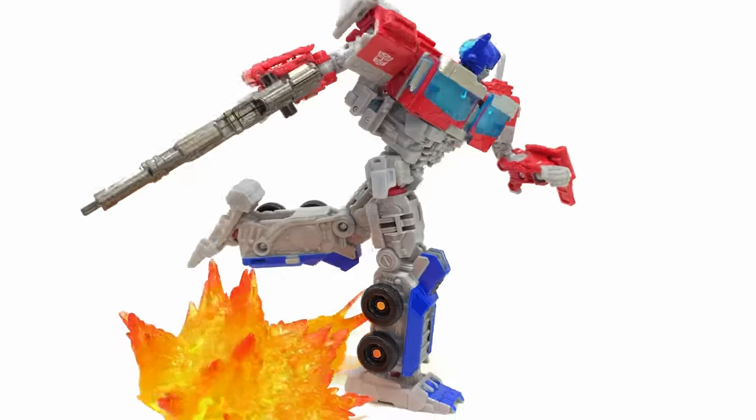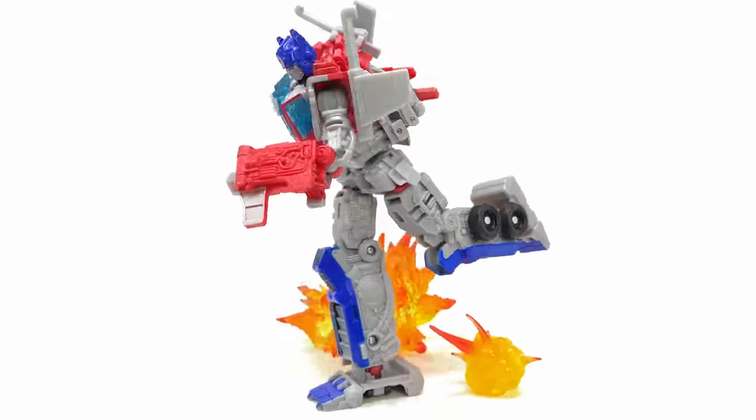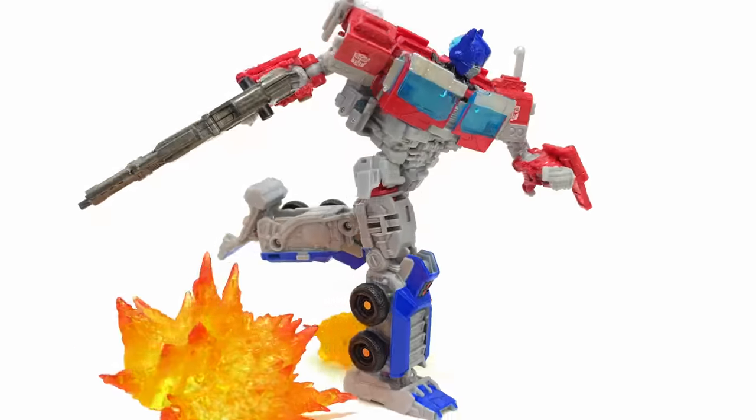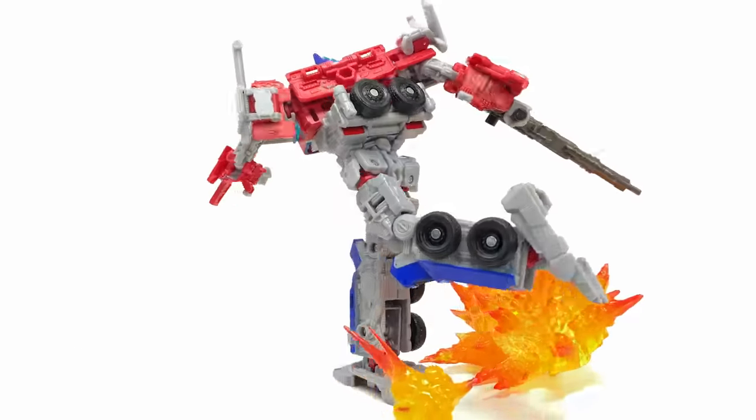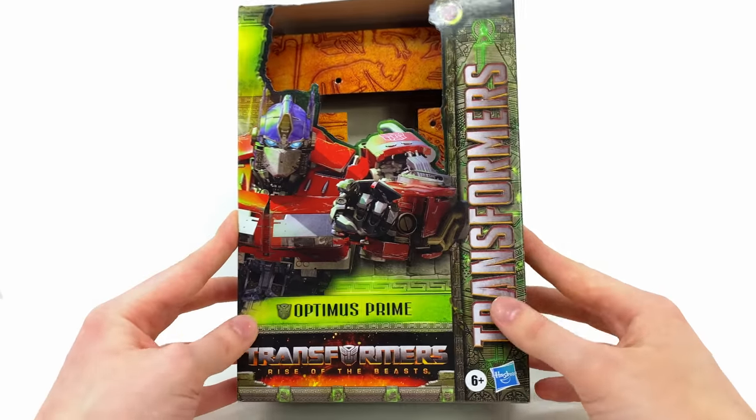What's going on guys? Welcome back to the channel. For today's video, we're bringing out the big guns as we're going to be checking out the Transformers Rise of the Beasts Voyager Class Optimus Prime. This is one of our first proper Voyager versions of the character and I am so excited to take a look at this one.